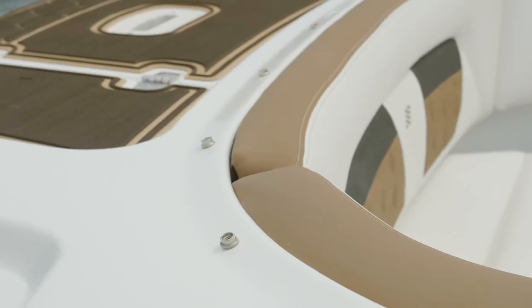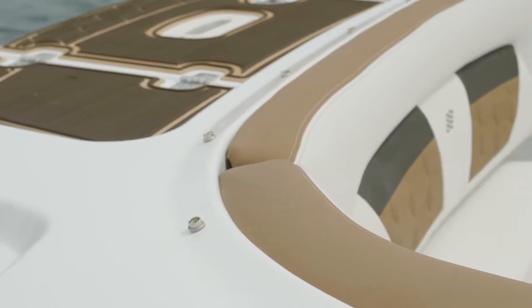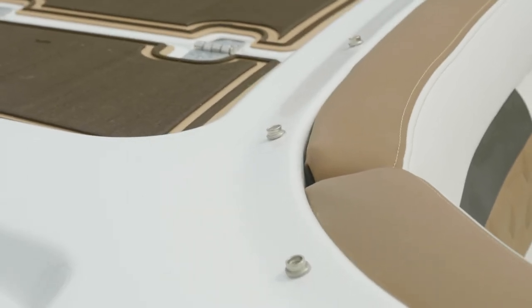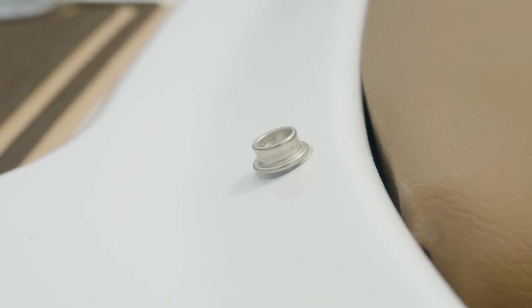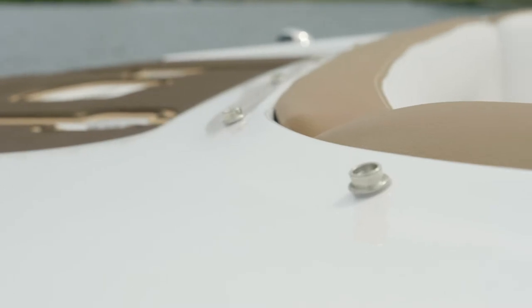Also notice the bow's raised edge, which is called WIMS, or Water Intrusion Management System. This is designed to keep the water outside of the cockpit when the cover is on. All the snaps for the cover have a nylon washer that not only protects your boat, but it slows down the black streaks you see on most older boats.